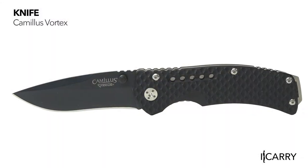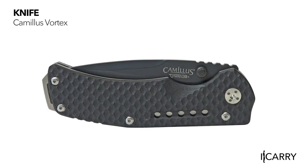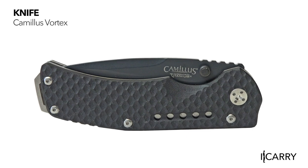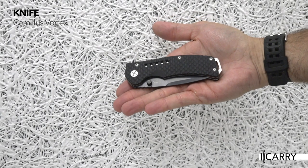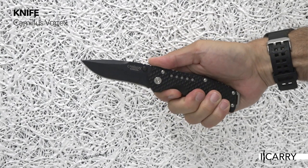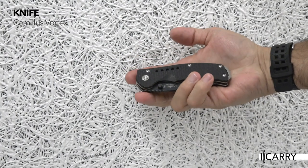Lifetime warranty, carbonitride titanium blade finish, and G10 scales for under $40? Camillus Knives' Vortex offers this ambidextrous thumb-stud opening knife with AUS8 steel construction, a 3¼-inch plain blade, and a liner locking mechanism. Sharp, easy to deploy, and affordable are great combinations in an EDC knife.